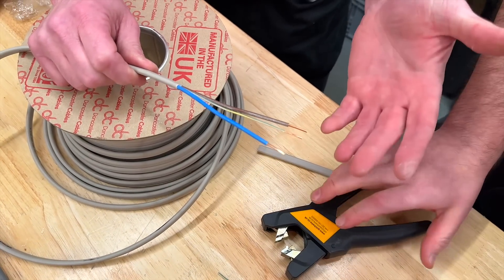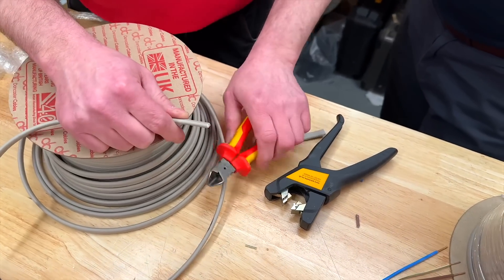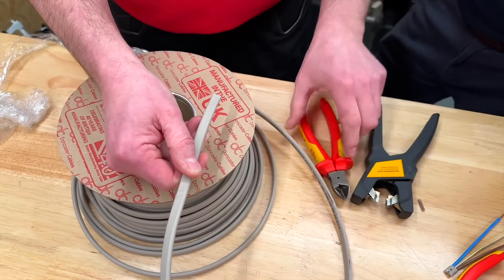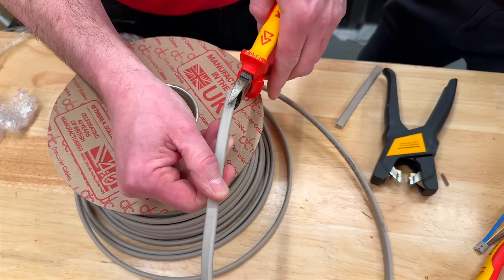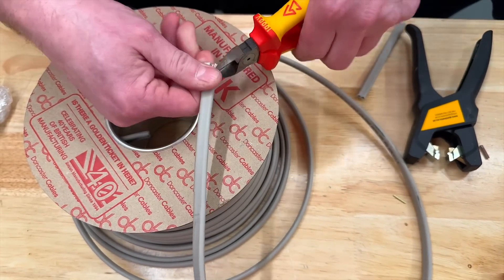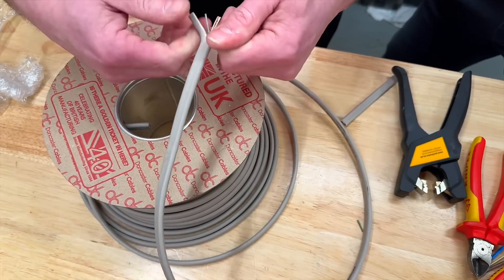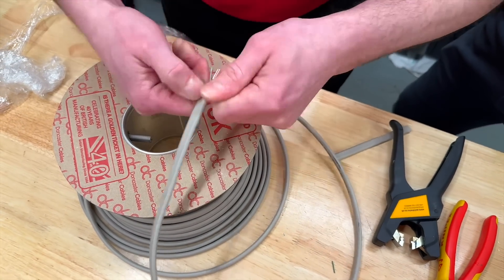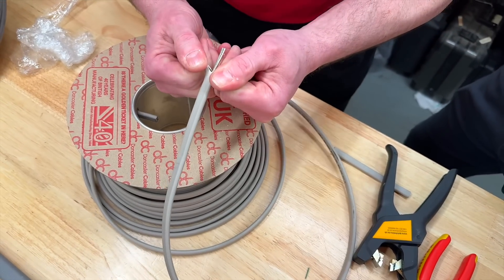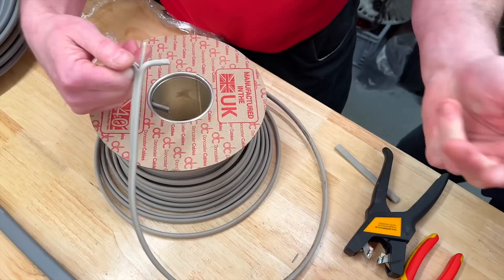So we're going to use some other techniques in order to strip them. My preferred technique used to be — not to use the tools necessarily — just to split down the middle and try and pull away from that position. So I take my side cutters and go straight down the center, and then I would try and pull the actual two live conductors away from the protective conductor. But that seems a little bit tougher than I remember, Aaron. Why is that a little bit harder? Because I should really just split that down with ease.